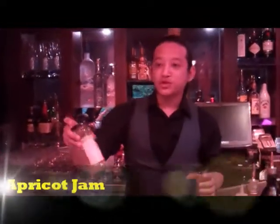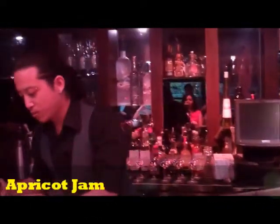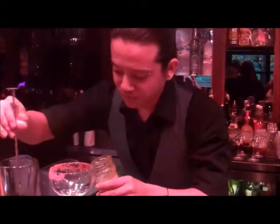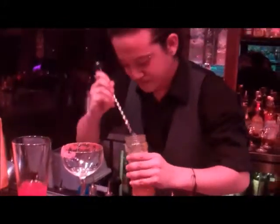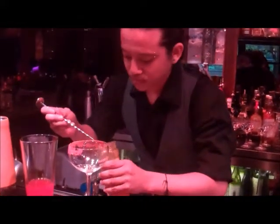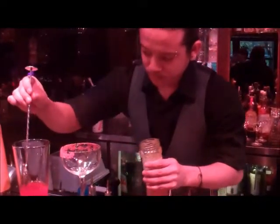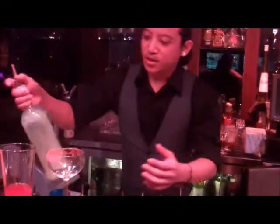Then we have an apricot jam — we put around two spoons of the apricot jam, and 20ml of the next ingredient.